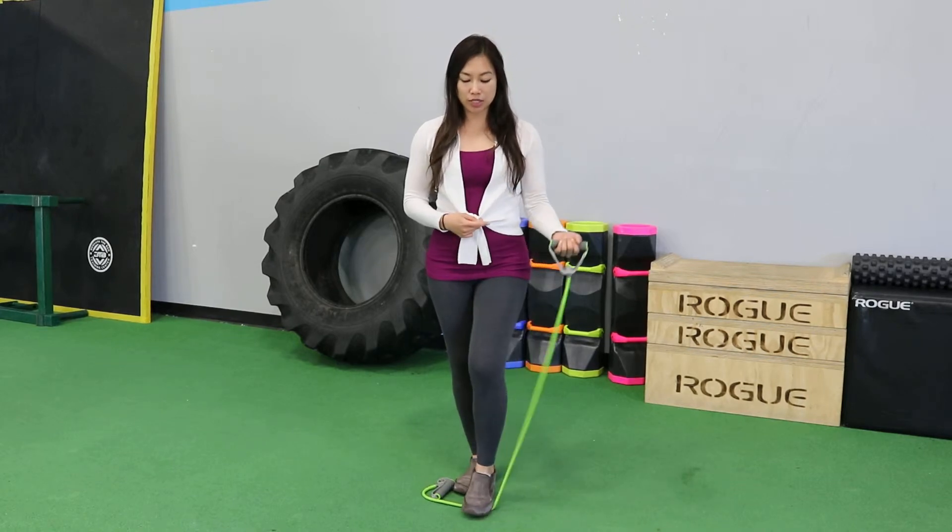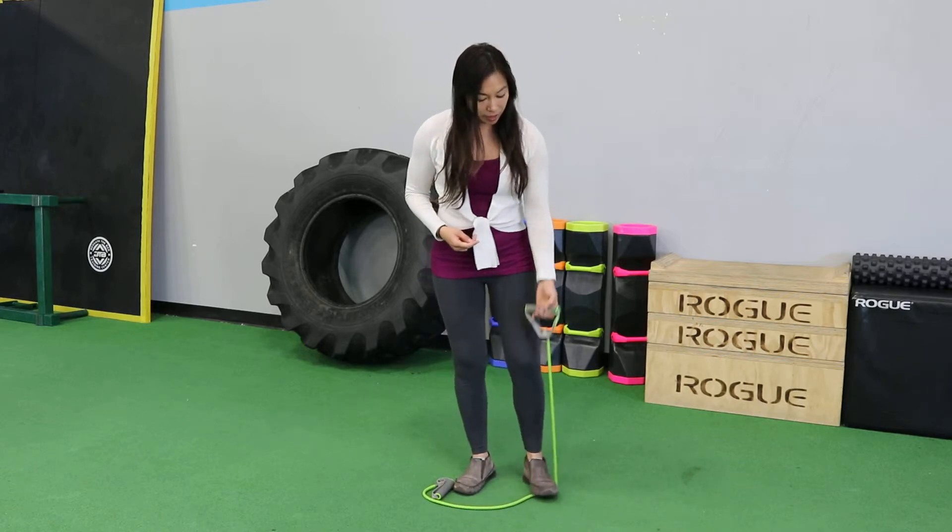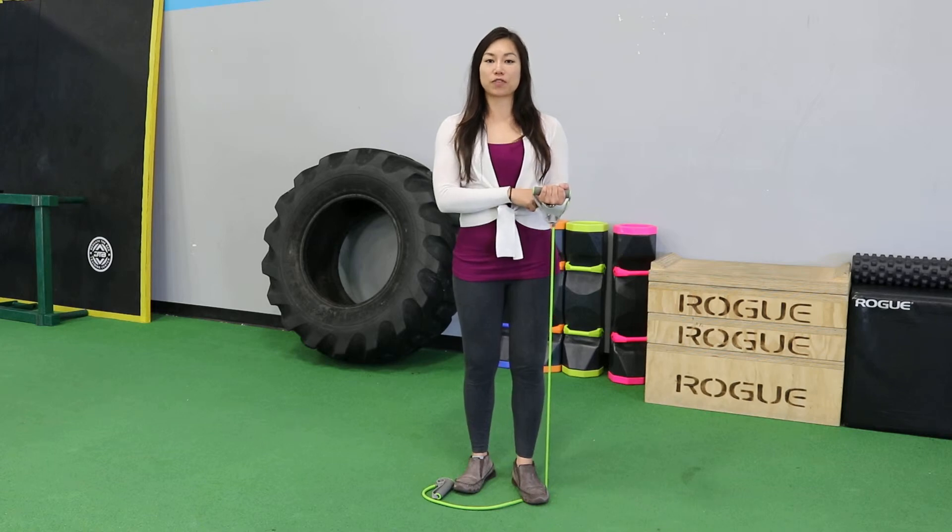If this is too hard, you're going to make it a little bit longer. If you want a good challenge, you're going to make the length a little bit shorter, just like this. This feels right for me.